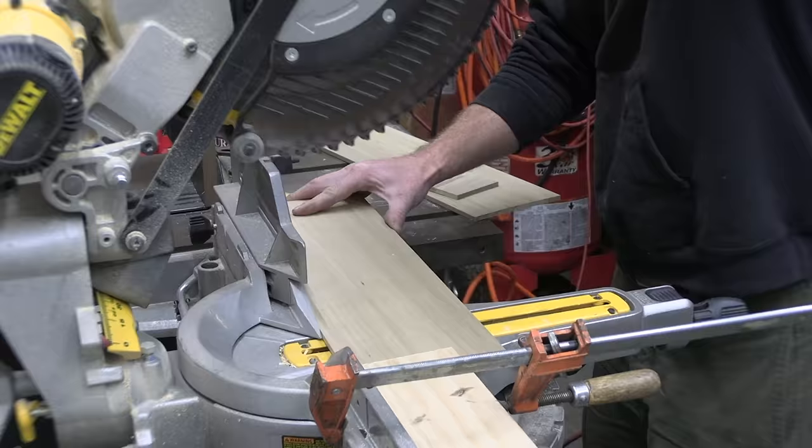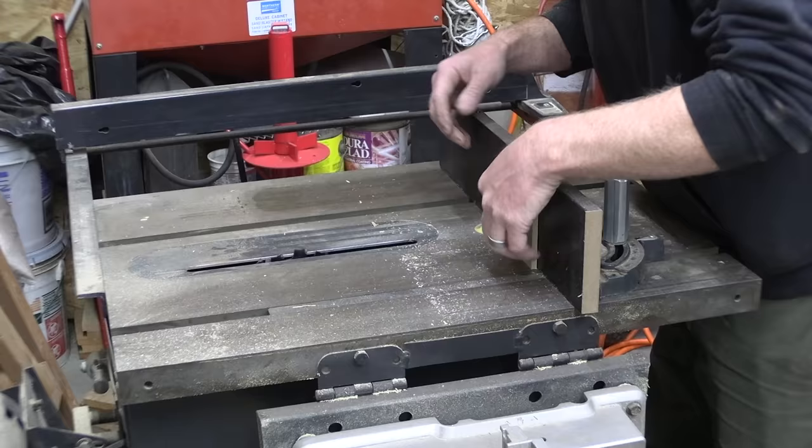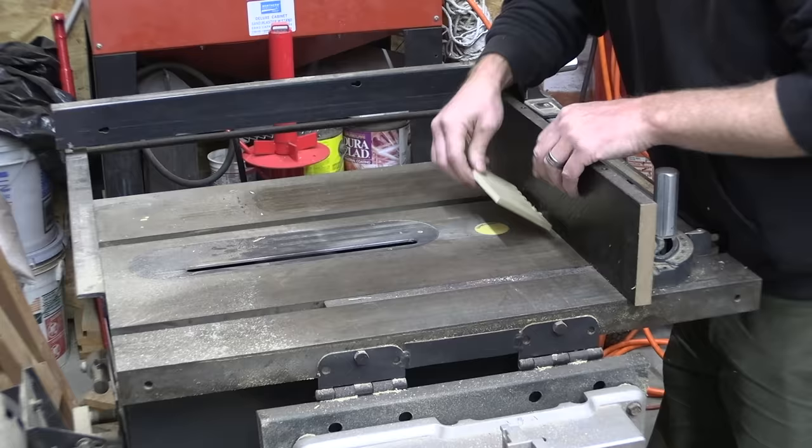These box joints are going to be holding the dice towers together, so I need to cut all the material, then cut the fingers into the edge of each piece of wood, and then just glue all the pieces together — you guys know how glue works.